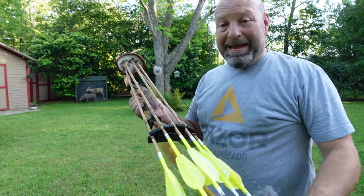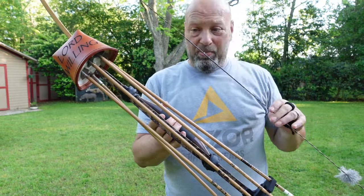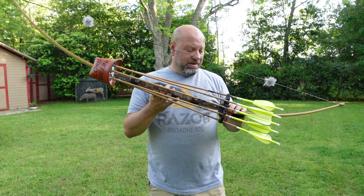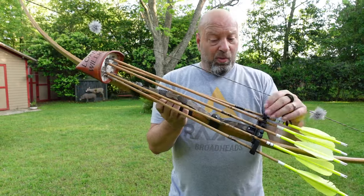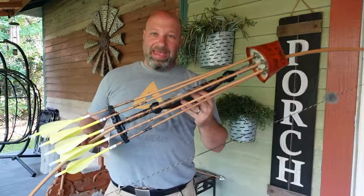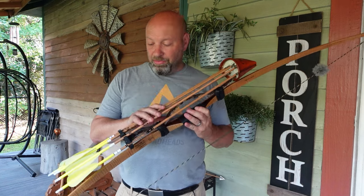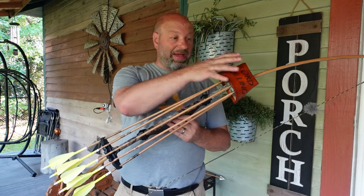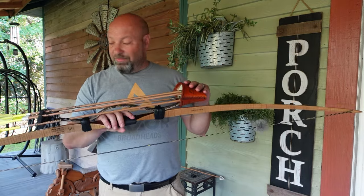Hey guys, today we're talking about this quiver right here. We're going to dive in — I'll take you up on the porch and take a look at this. This is the Creek Walker Trading quiver from Donnie. This thing is absolutely amazing and we're going to dive in. I'm going to show you all kinds of things about it, as well as how I made it into a six-arrow setup. Stick around.